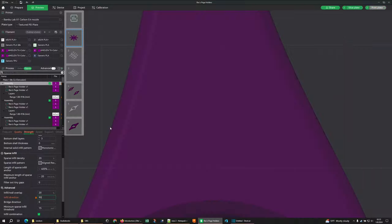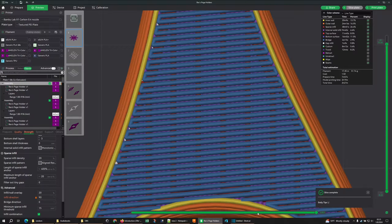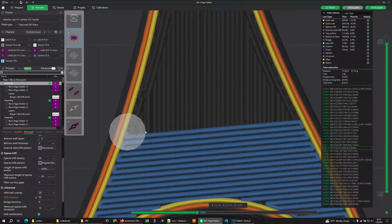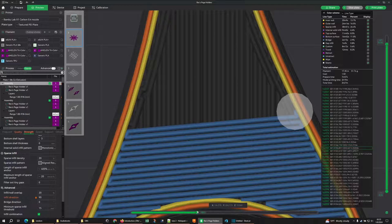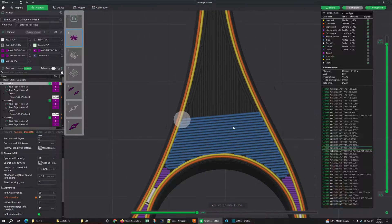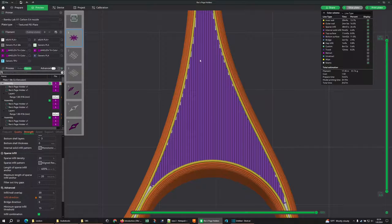If I change that back to 90 degrees and look at this again — as the lines draw across, they have one, two, three, four, five, six points of contact as they work their way across. The smaller those gaps, the smaller that bridge, the better it will print. Those lines will be flatter, and that matters because when I get up to my next layer, if there are lines beneath it that are sagging, these will sag as well — coming down into those little valleys before reaching a well-supported area.